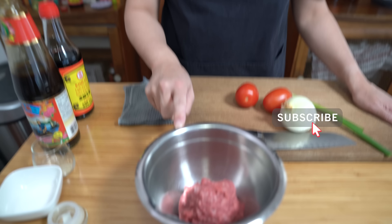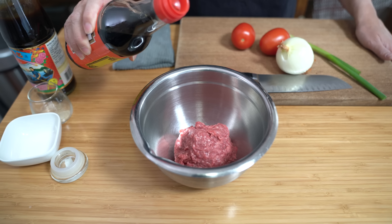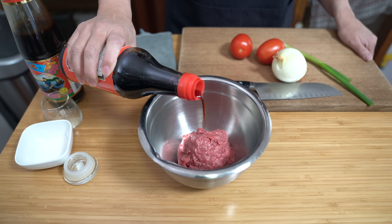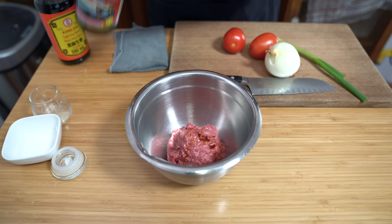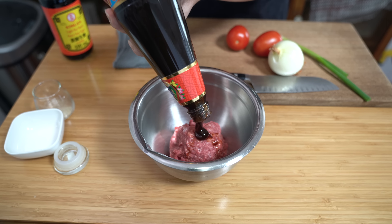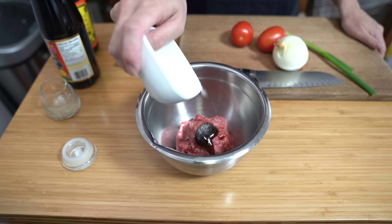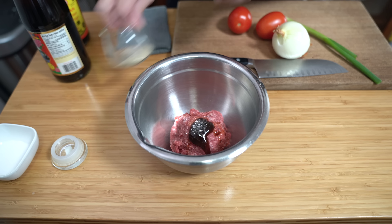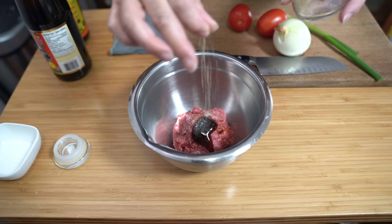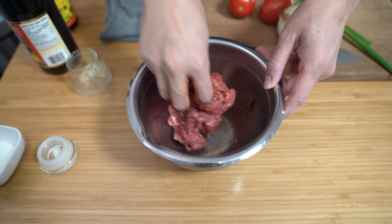I'm using about half a pound of lean ground beef, that's about 230-ish grams. I'm adding one teaspoon of soy sauce, one teaspoon of oyster sauce, about a quarter teaspoon of sugar, and a pinch of ground white pepper. I'm going to mix this up by hand. If you don't want to do this part, you can totally skip it — just know that it won't be as flavourful, but it'll still be delicious. If you're strapped for time, I skip stuff all the time.